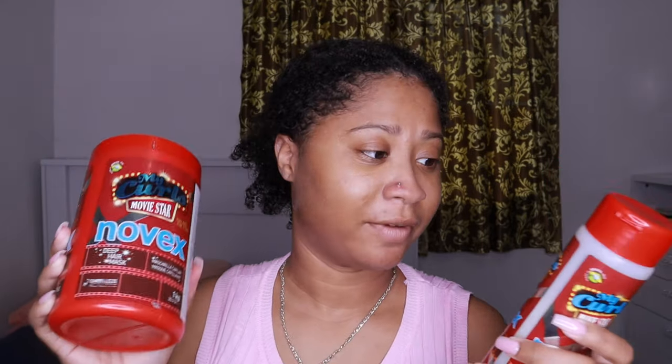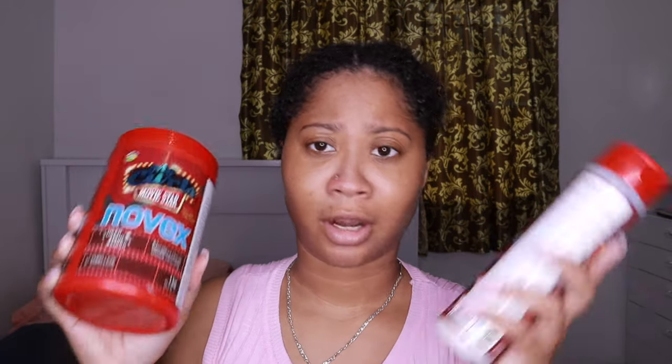So in today's video I'm going to talk about the Novex My Curls line — the Novex Movie Star My Curls line. I picked up these products a few days ago. Along with the styling product, they also have a conditioner, but I got the shampoo, the mask, and the leave-in conditioner or leave-in pudding.